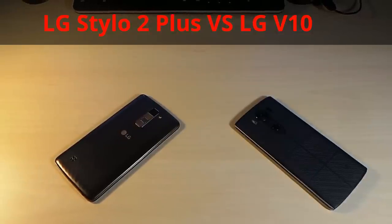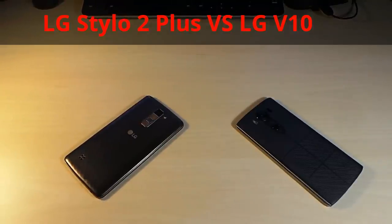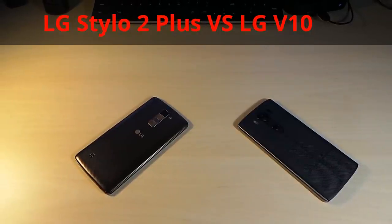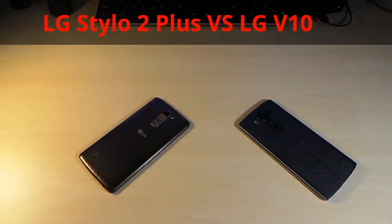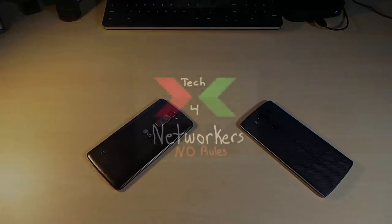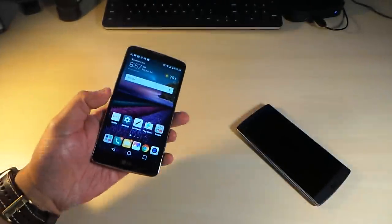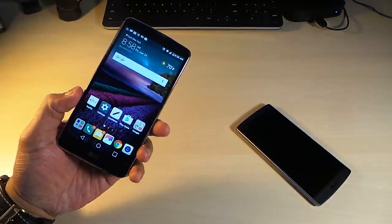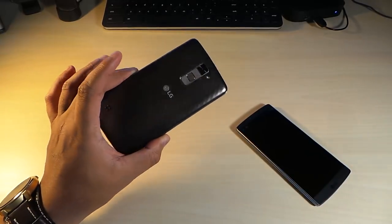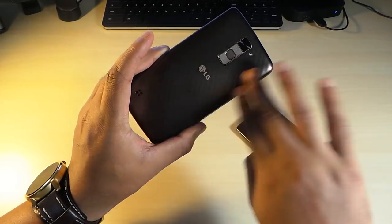This is a video comparison between the LG Stylo 2 Plus versus the LG V10. We're looking at the LG Stylo 2 Plus — what a long name — but this is an awesome mid-range phone. It's a great feeling device.